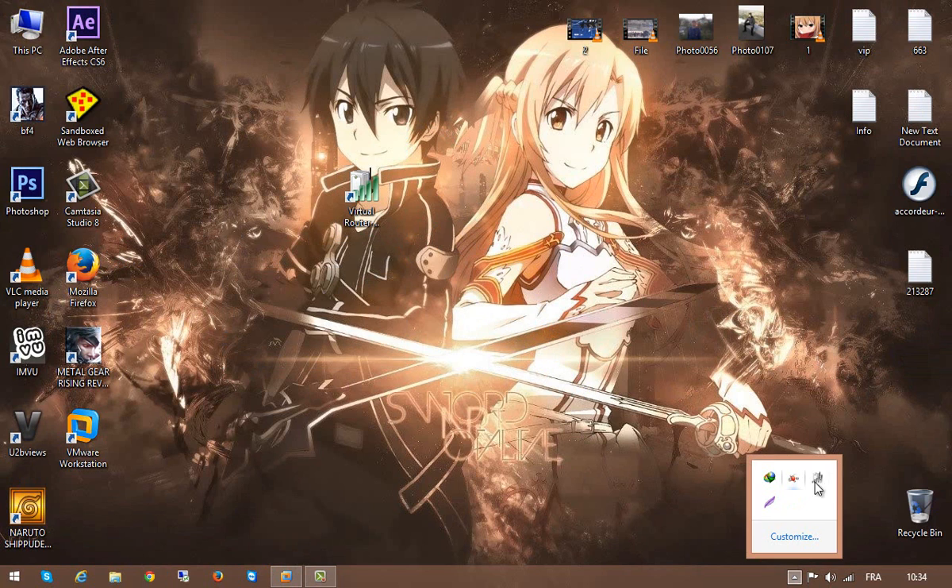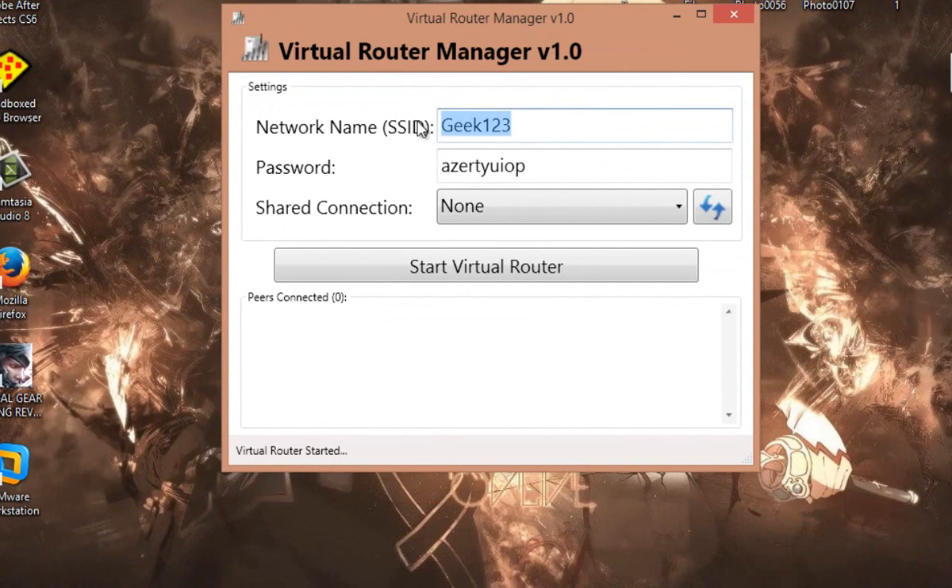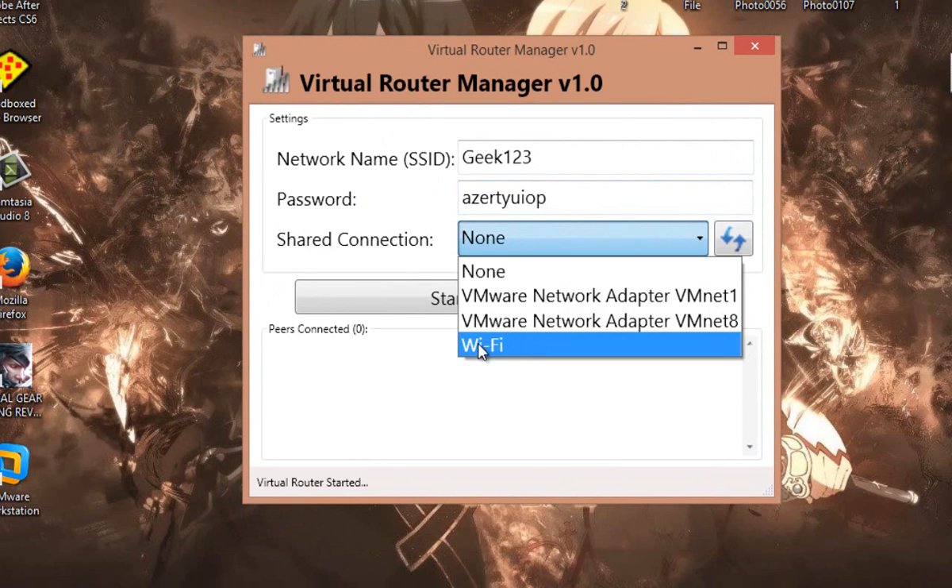When you run this software it's very simple. First, set the network name — this is the name of the wireless — then set the password. It will use WPA2. From this bar, choose Wi-Fi and press Start.